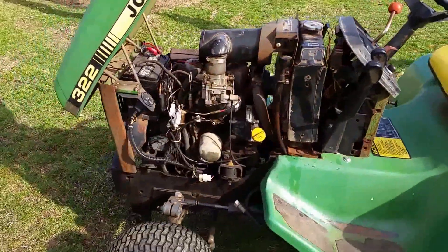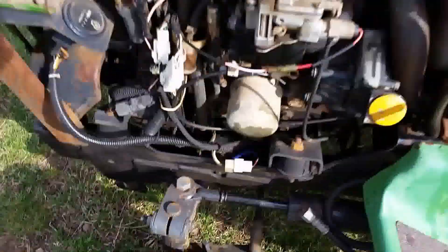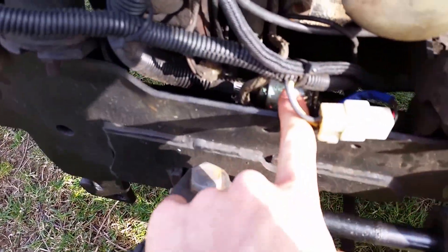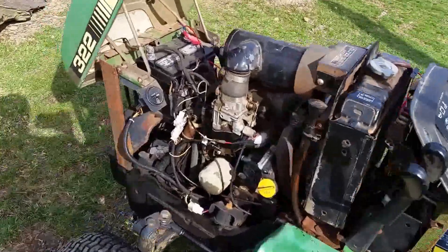You can see it runs pretty quiet. These also have an electric fuel pump — you can see it down there. And as you can see, this one runs pretty good for having 1,121 hours on it.